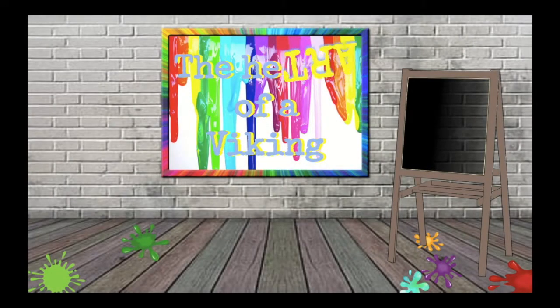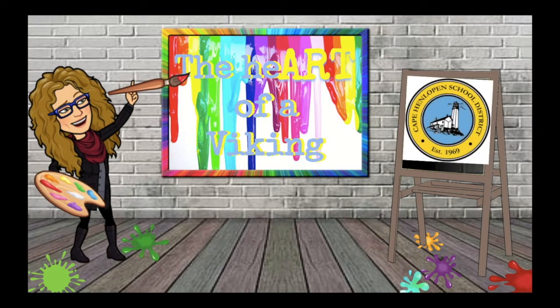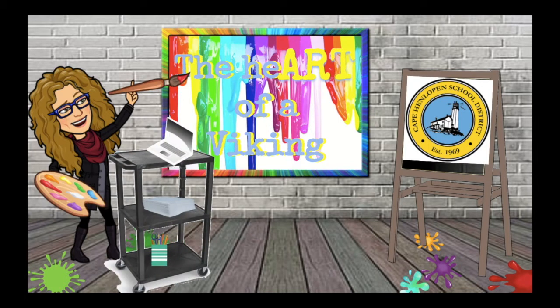Welcome to the Heart of a Viking. This channel offers elementary art lessons taught by Mrs. Minto from the Cape and Lopen School District in Delaware. I look forward to virtually creating with you. There are new lessons posted weekly, so subscribe to the channel to make sure you don't miss a single one.